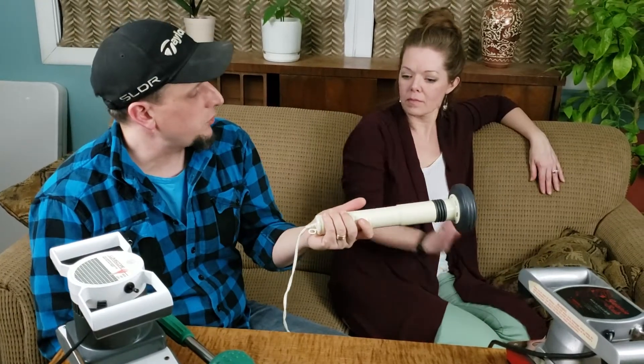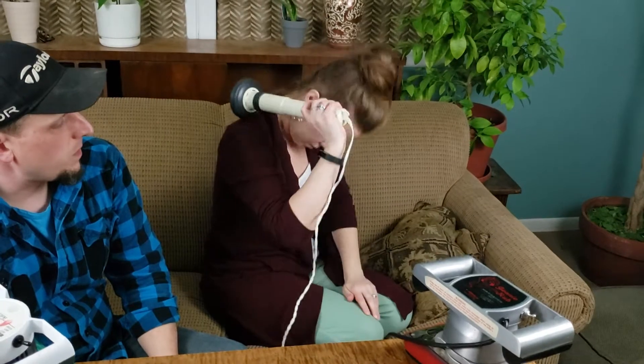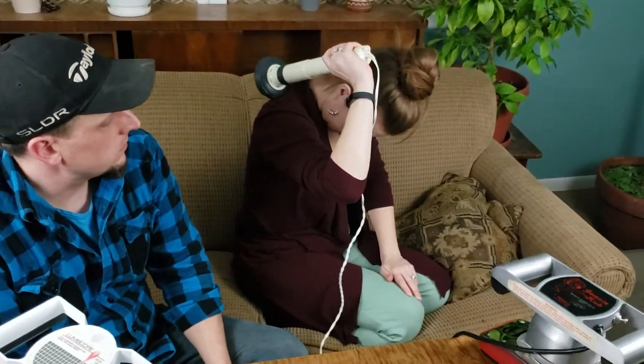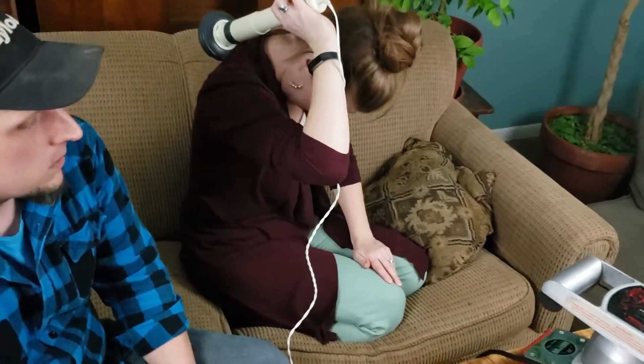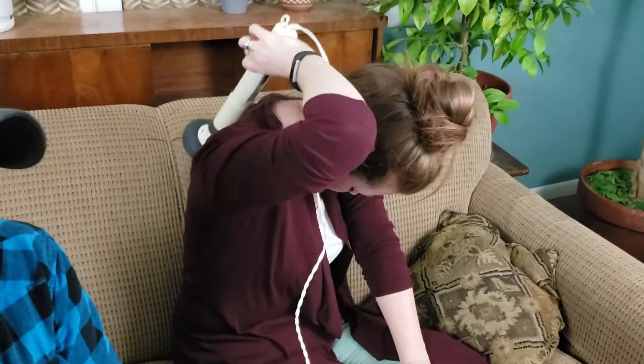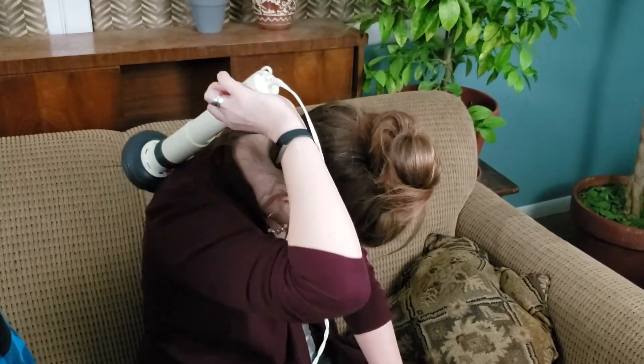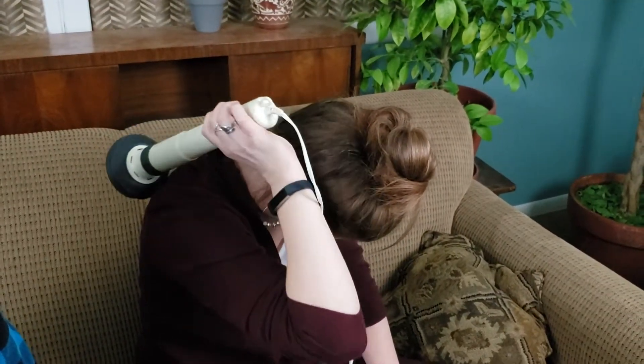It's the lightest one — one pound three ounces, almost half the weight of the Hometics, so you can use this one yourself. It provides a much lighter massage than the percussion massager or even the Oster, so if you prefer a lighter massage this one will do the job.